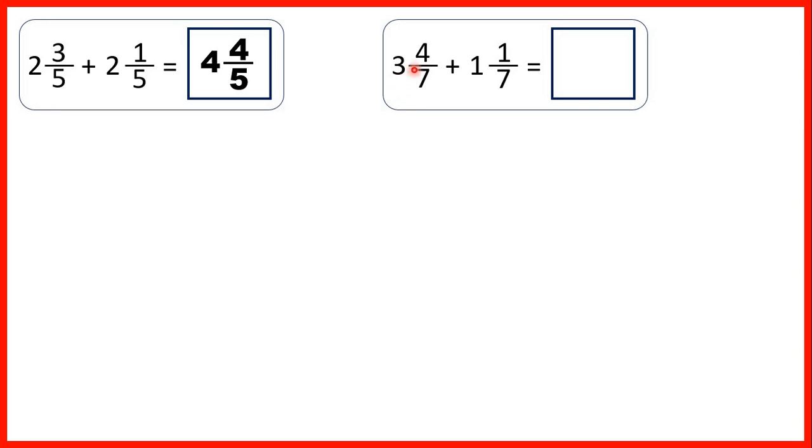Next we have 3 and 4 sevenths plus 1 and 1 seventh. We can start by adding our fractions together. The denominator stays the same in our answer and 4 plus 1 is 5.